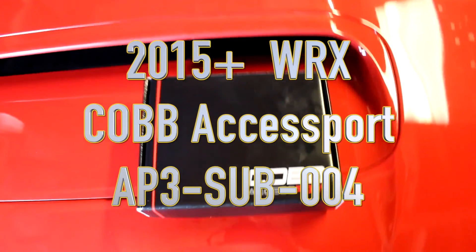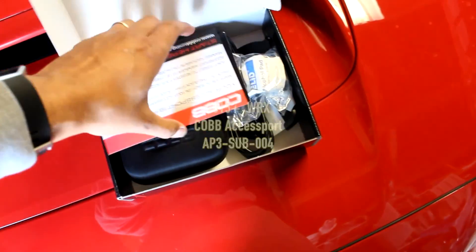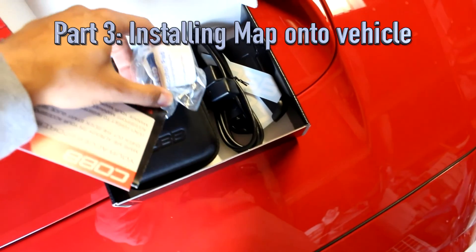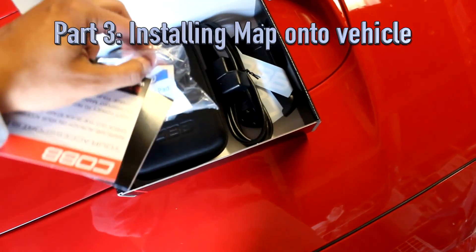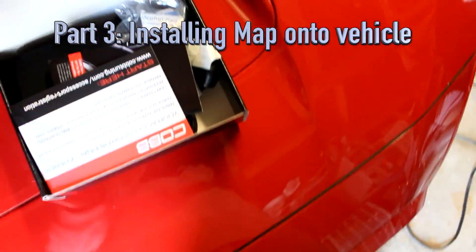In this video I'm finally going to be installing the Cobb Access Port I got. One of the first steps that anyone doing the initial install should take is to hook up a battery charger, so I'm going to do that right now.